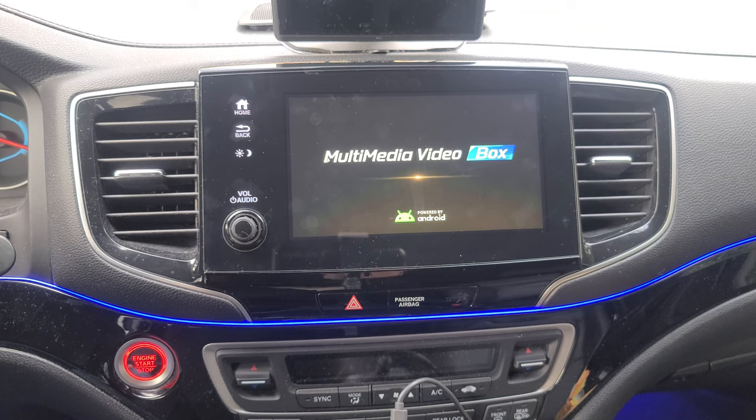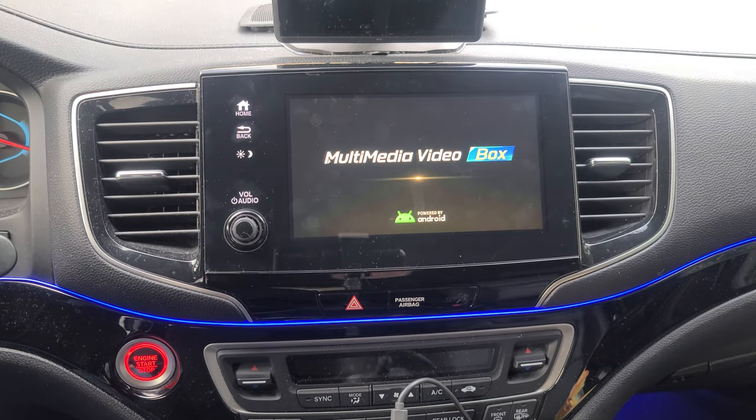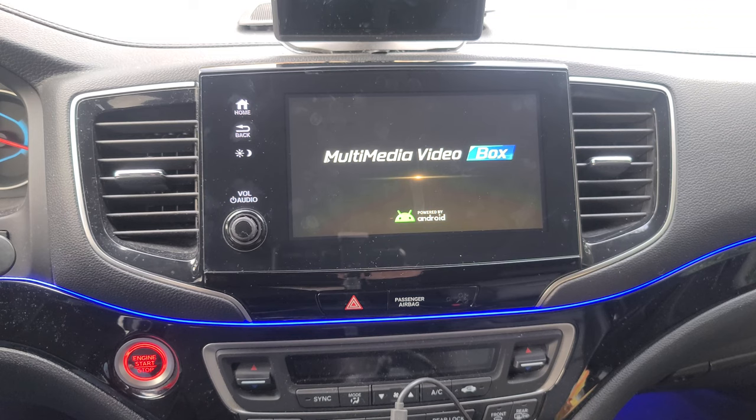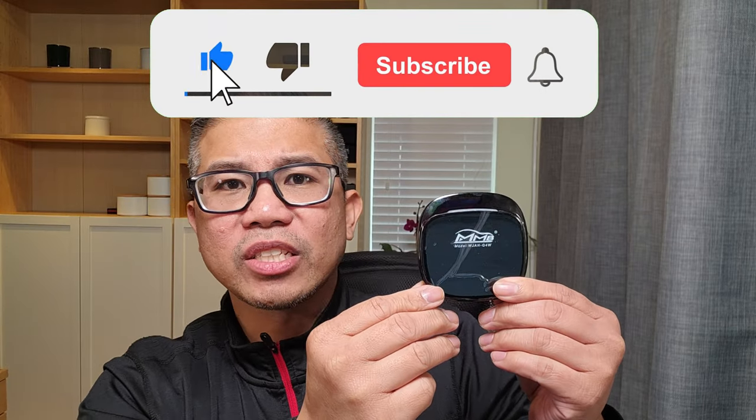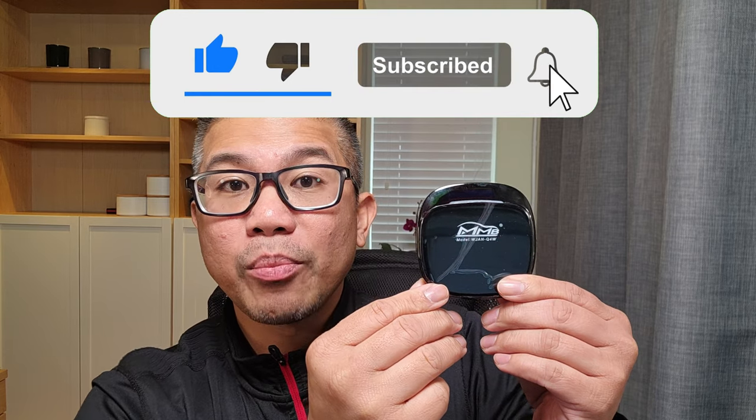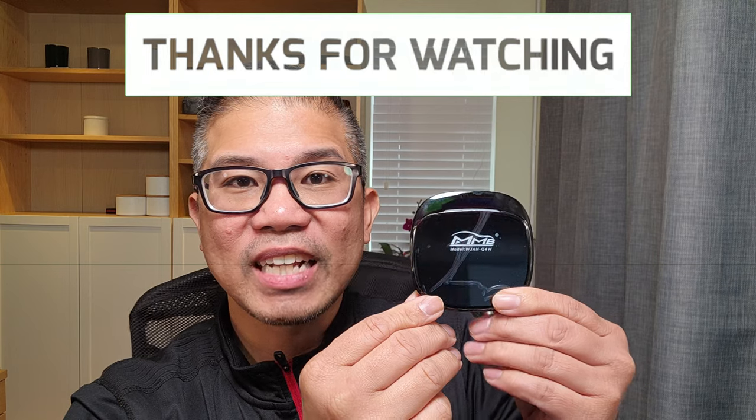Equipped with 8GB of RAM and 100GB of ROM running Android 13. If you have not done so already, please don't forget to subscribe to my channel, and I'll bring you more content just like this. Thanks for watching and I'll see you in the next video.